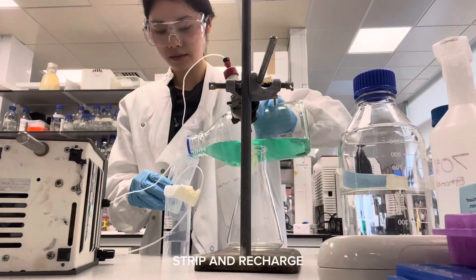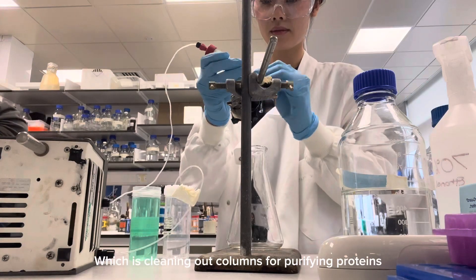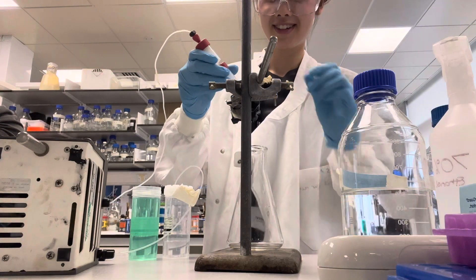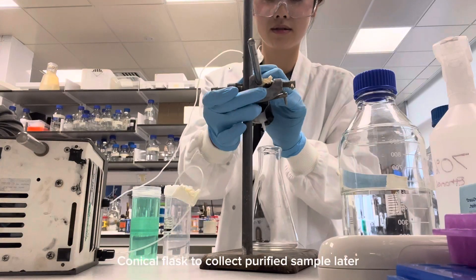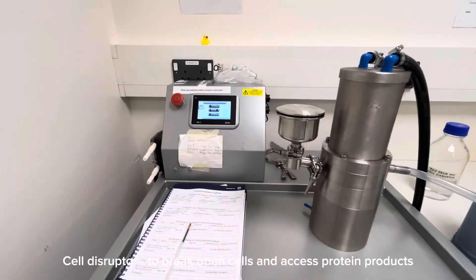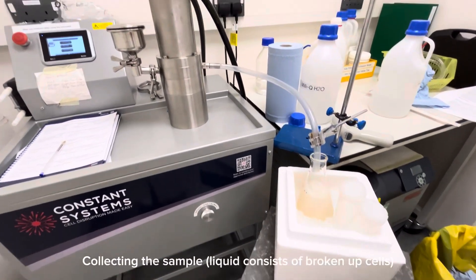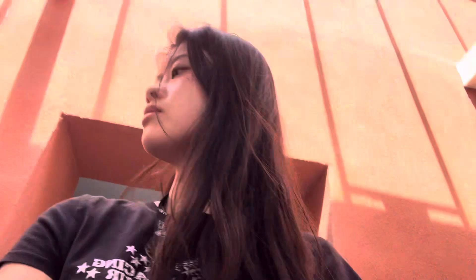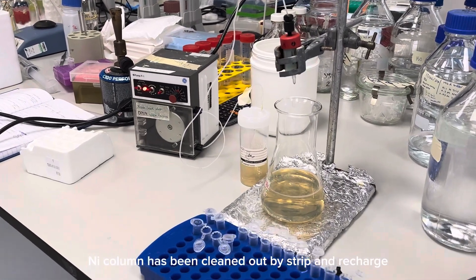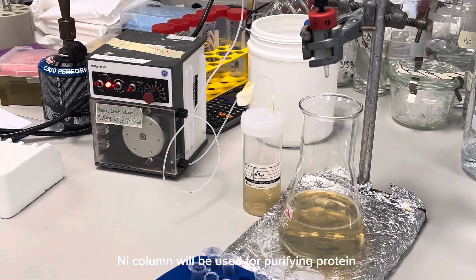What I'm doing here is a step called strip and recharge, which is in preparation for protein purification. The nickel column has been cleaned out by the strip and recharge steps, and I'm using it for the second round of protein purification.